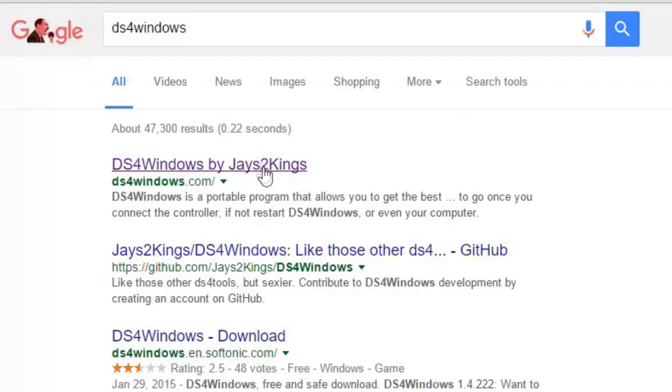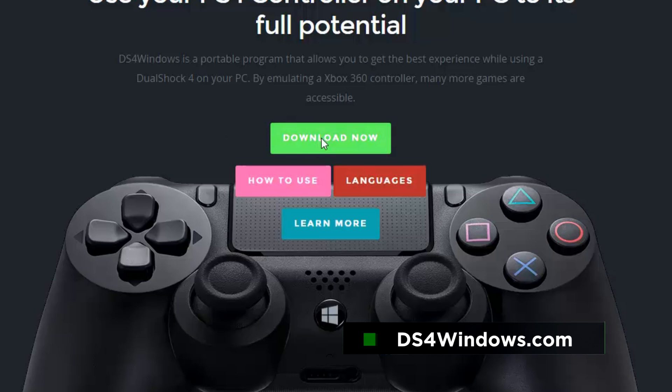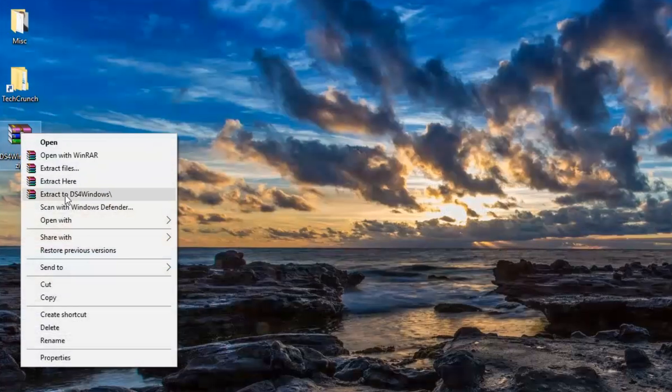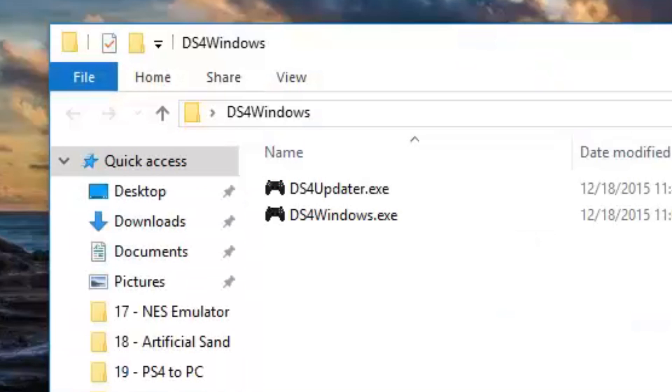We're going to head over to Google and search for DS4Windows — all one word, DS, the number four, Windows. Click Download Now, which takes us to the downloads page, and we're going to download DS4Windows.zip. Then I'm going to extract it from its compressed state and open up the folder.